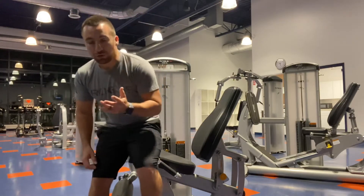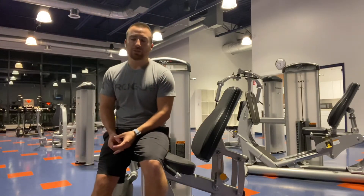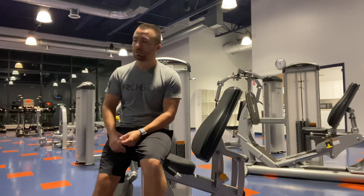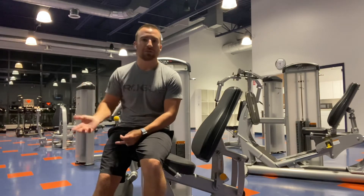All right everybody, I'm going to be showing you today how to set up the leg extension machine. The setup for this kind of mimics the setup for any other machine, especially the leg curl machine — these are two of the harder machines to set up. I'm just going to show you how to set it up so next time you come in it's a bit easier.